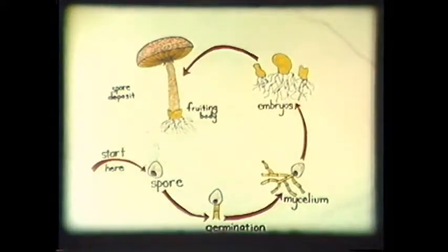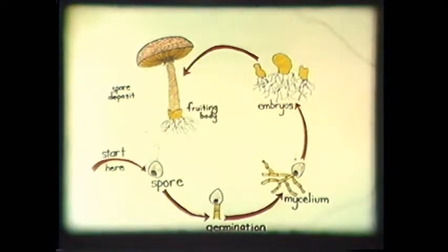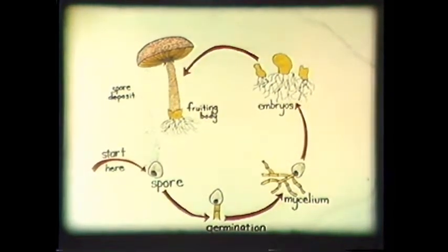To understand fungi, let's take a look at the life cycle of a common mushroom. A mushroom is to a fungus what a fruit is to a tree. In fact, it is called the fruiting body because it contains the spores for the next generation.